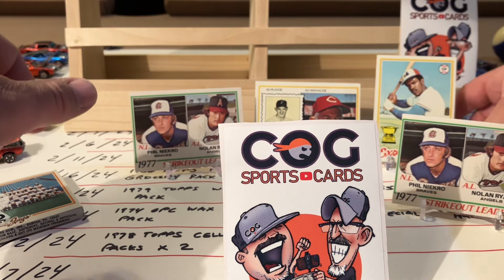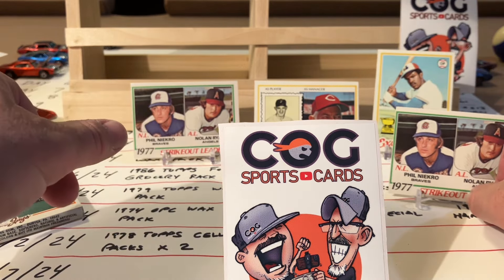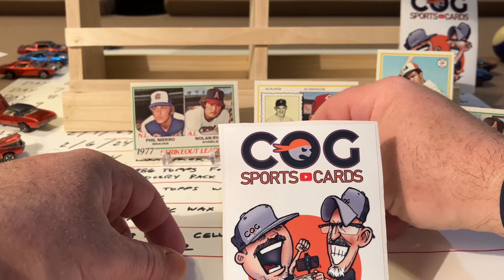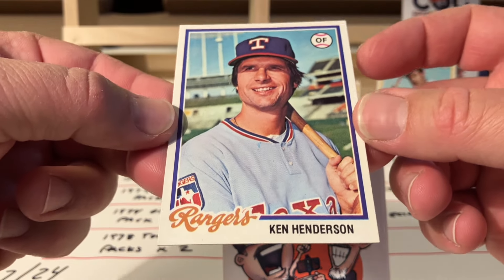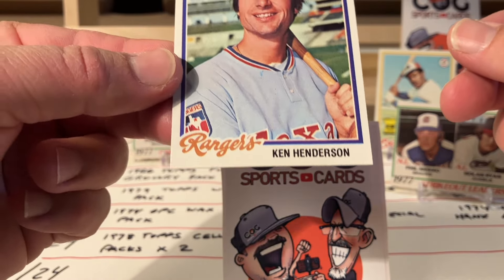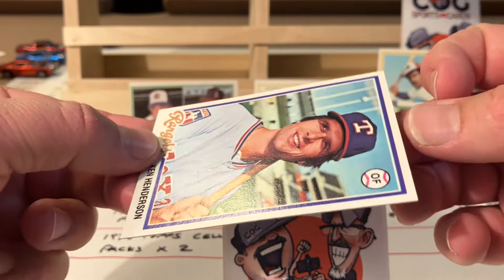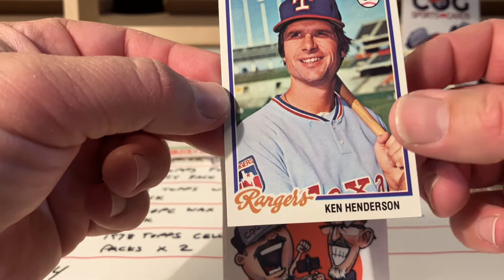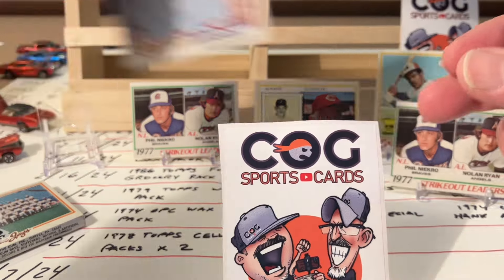The way this is going, that's nuts. You can get a total bust out of a cello pack - might get mostly commons. Wow, another one - no, okay. Oh this is gorgeous. Ken Henderson - look at this one. I'm not even seeing a flaw, barely off center. Look at the border under his name and above - this is beautiful. That is a sharp, sharp card.